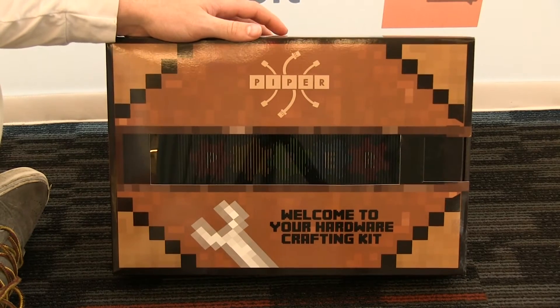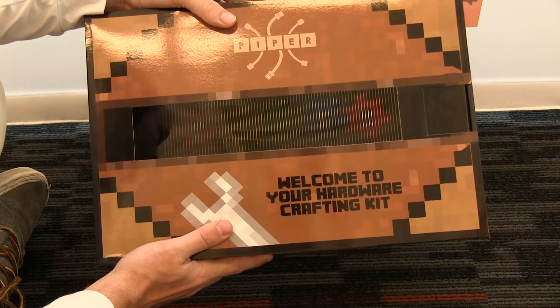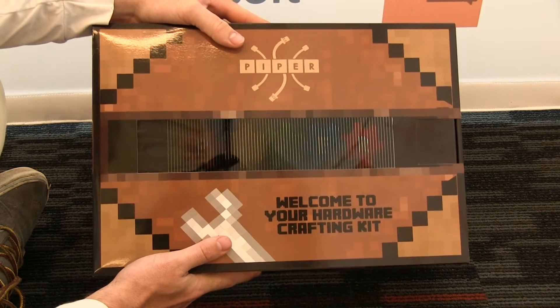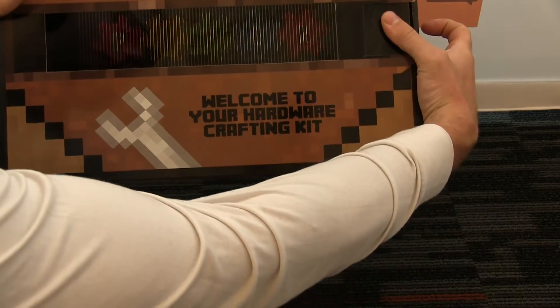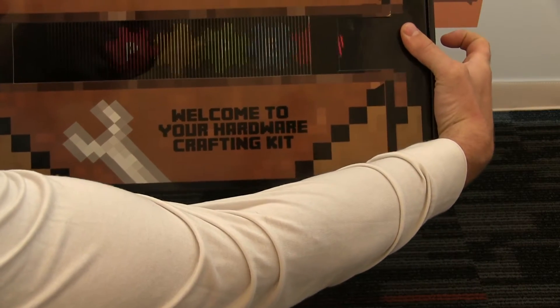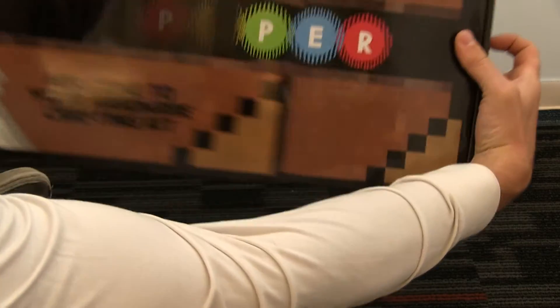Hey Piper fans, we got some really good news for you guys. Our brand new versions of Piper just came in and they look pretty awesome. We figured we'd open them up and show them to you guys and hear what you think. You can see the front cover and packaging is largely the same. The gears are still turning — you guys really liked that from the first version, so we figured we'd keep that consistent.